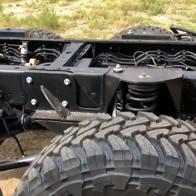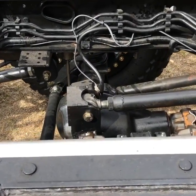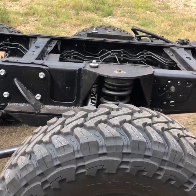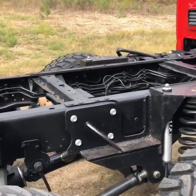The number 2 axle is a Dana 80, 11,000 pound rated, twin shaft drive, 7-8 spline shafts, 40 spline locker, electric locker from Auburn.